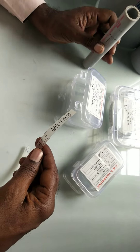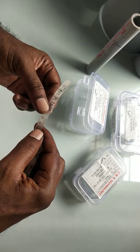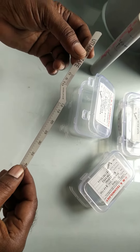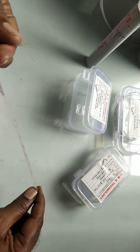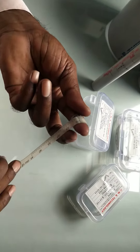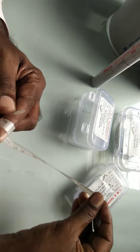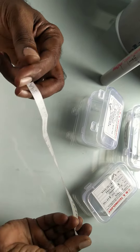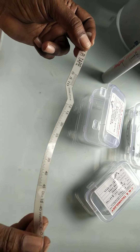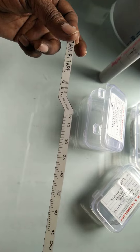If I talk about the advantages of this plastic pi tape: the first is it has very low cost as compared to the steel pi tape, and you can see how flexible it is to wrap and to measure. Also, as it is a plastic material, it is non-corrosive, unbreakable, lightweight, and very easy to handle and measure.